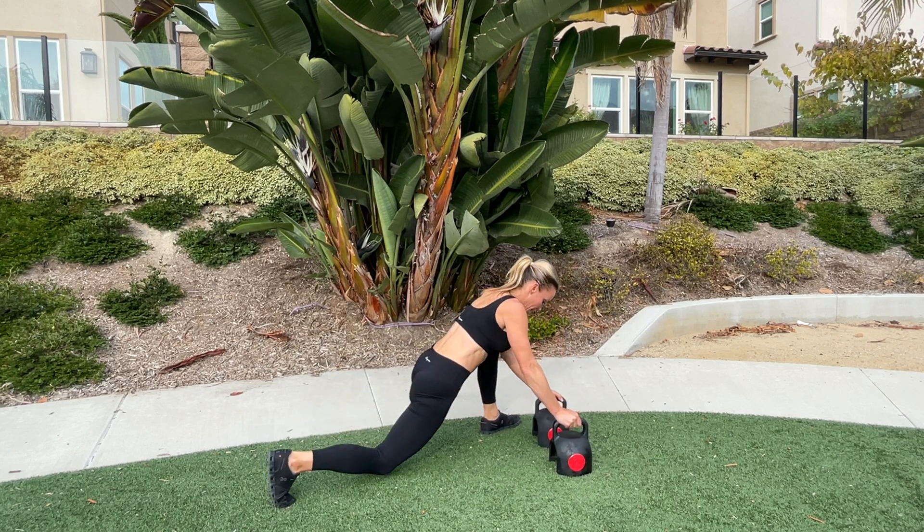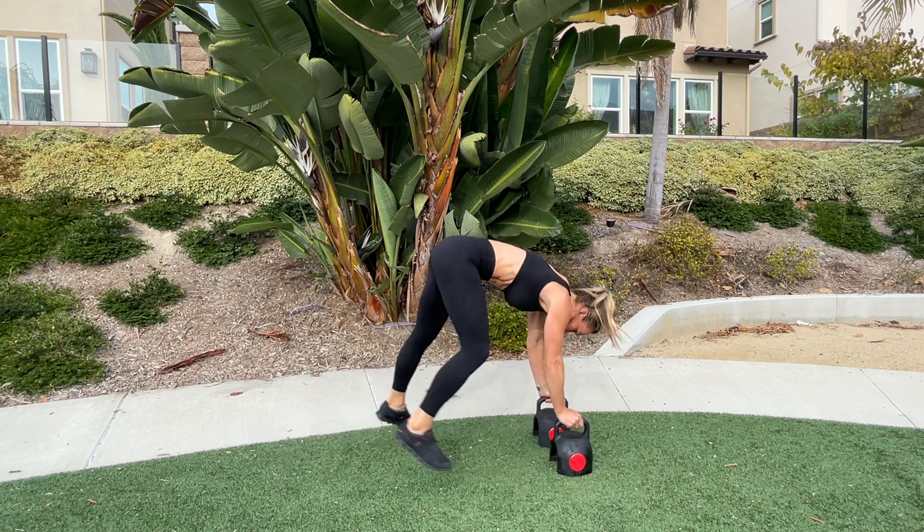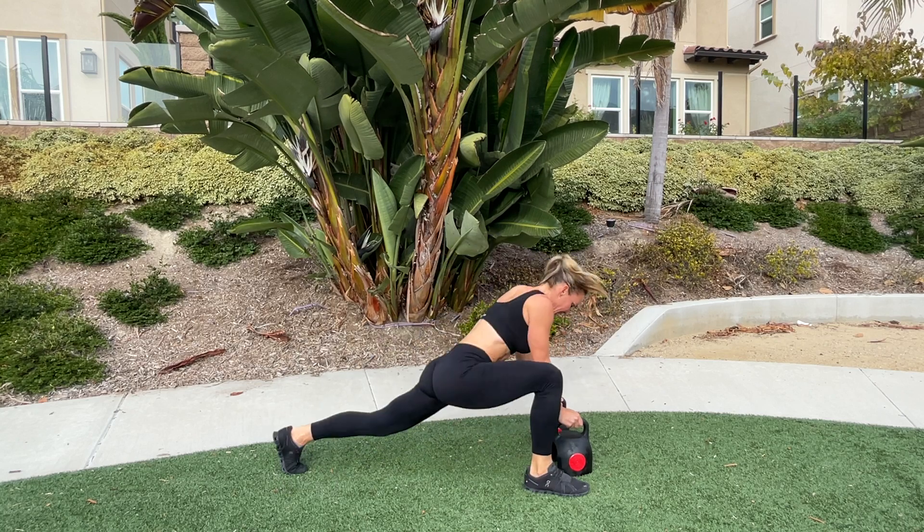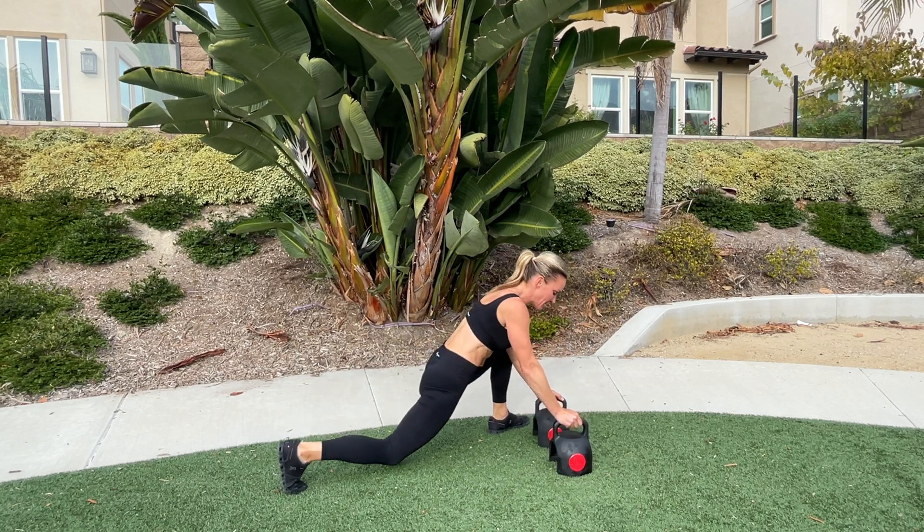Looks like this. As I rise, I'm drawing the belly button in to stabilize through the core.